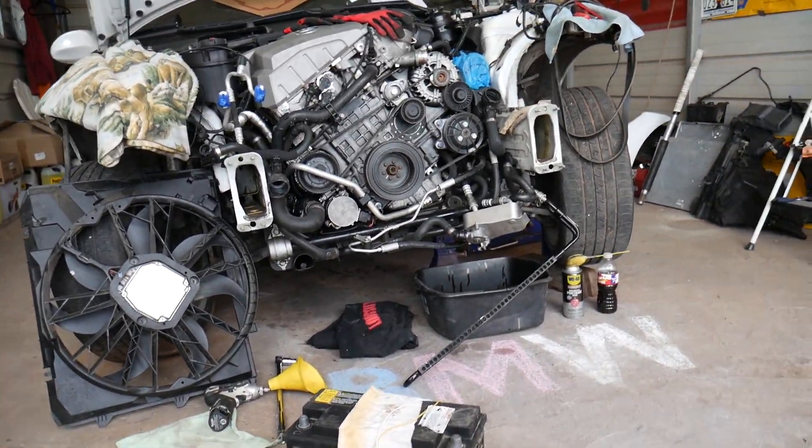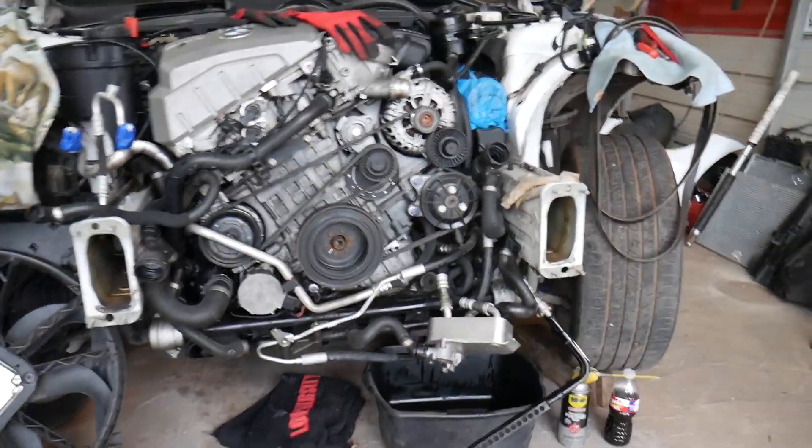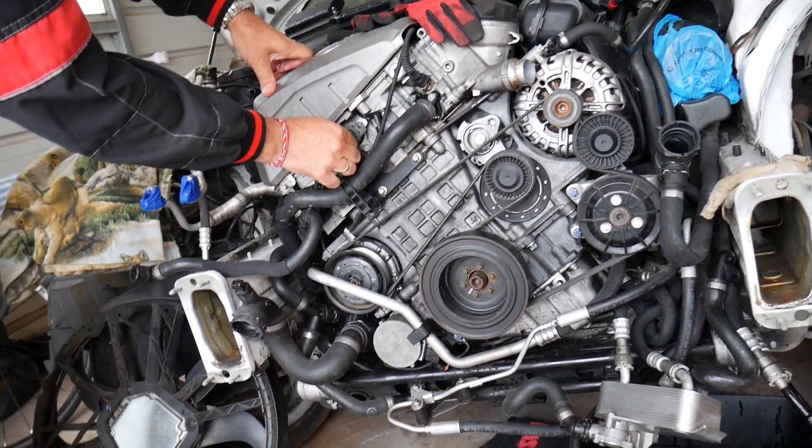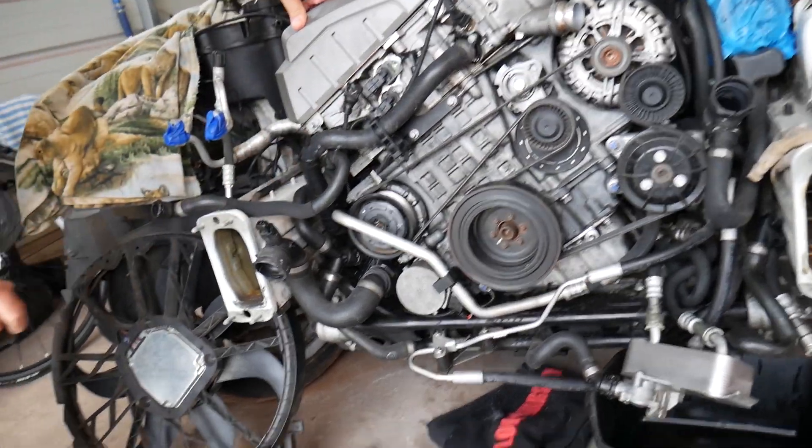This is actually a six-cylinder gasoline engine, but even if you have a four-cylinder gasoline, diesel, or V8 engine, you will have VANOS and the procedure will be about the same.